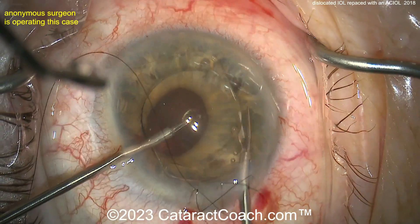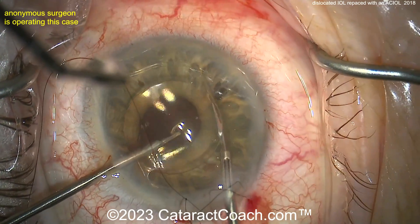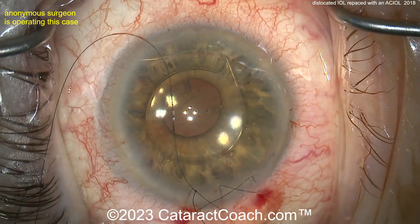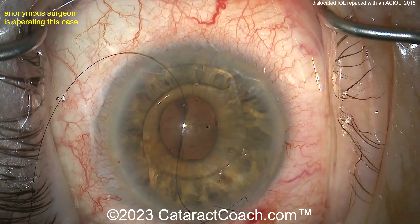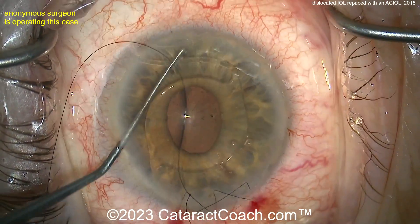You definitely need to make a peripheral iridotomy. There's a small PI being done, and the reason is that the optic overlaps and covers up the pupil, so you may not get sufficient flow. There you go — good PI, definitely patent and open. Now suturing up the main incision.